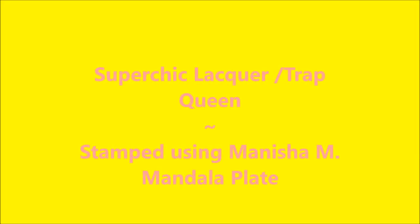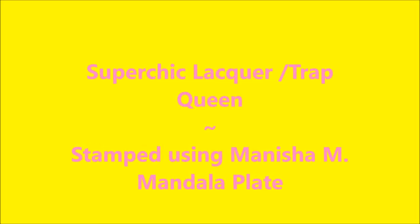Hello my friend and welcome to my channel. Today I've got Super Chick Lacquer with Trap Queen and I'm going to stamp using Manisha M's Mandala Plate.